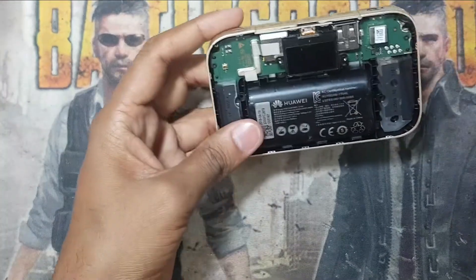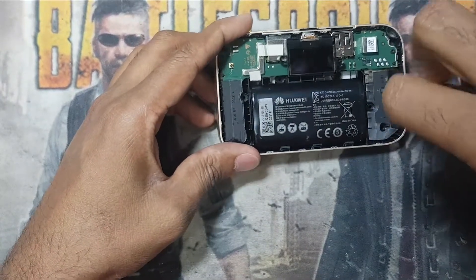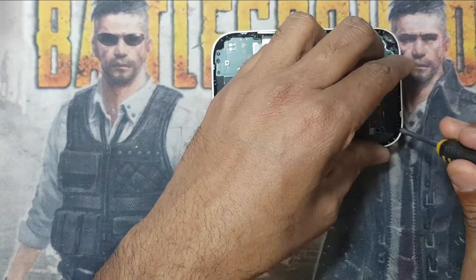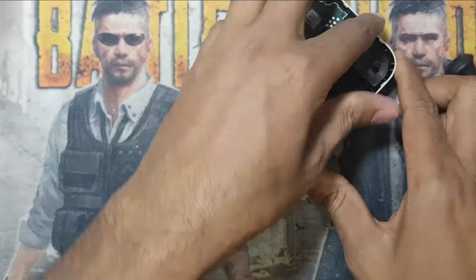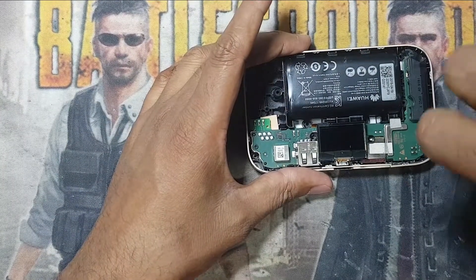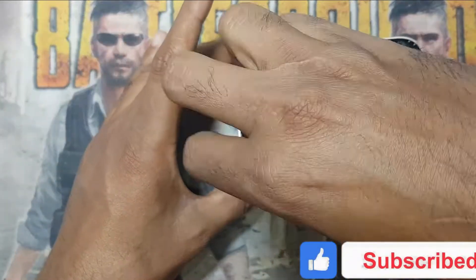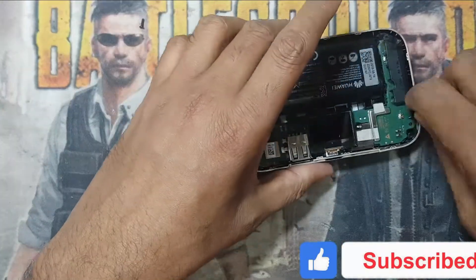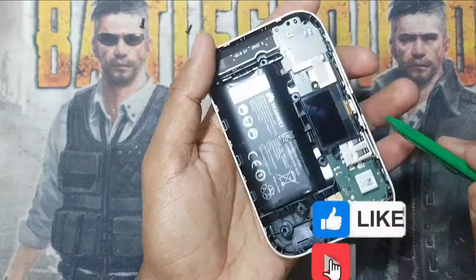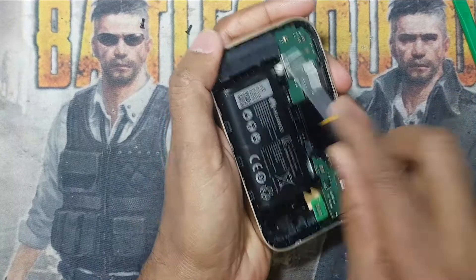After opening this, inside there are also a few more screws. I remove these screws and open the plastic. Both sides have two screws. You also have to remove this sticker carefully.